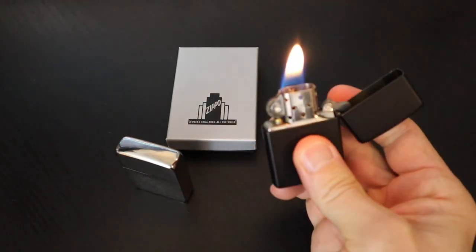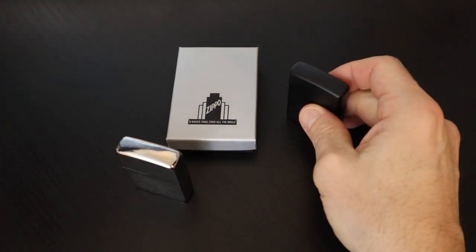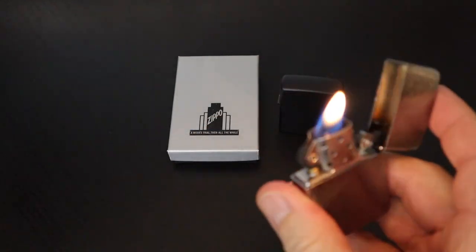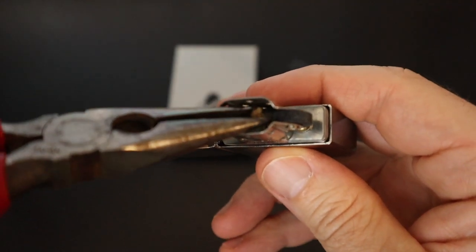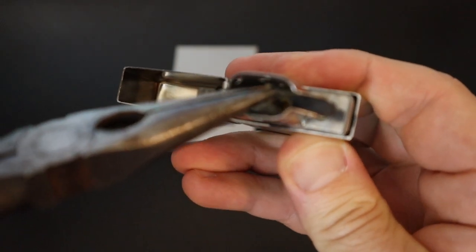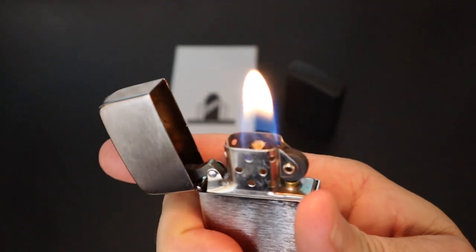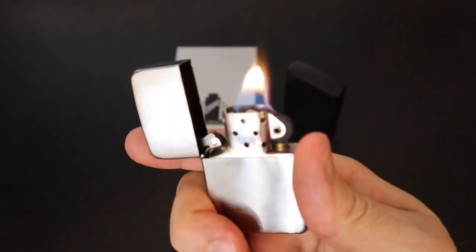Starting with my everyday carry lighter, you can see this one's well broken in — it's got a perfect flame to my liking. Now trying out my new 1941 replica. This is a good example of a newer wick that may need to be centered. To do that, just get some needle nose pliers and you can either center it or pull it to where there's more wick to give you more flame. I'm just going to center it a little bit and see if it breaks in. Let's give it a try — that's looking more like it. You can pull out more wick and get a bigger flame, but this is about how I like them.